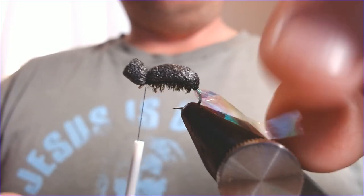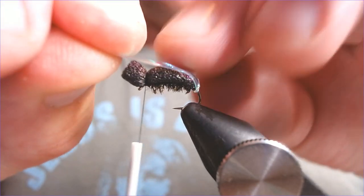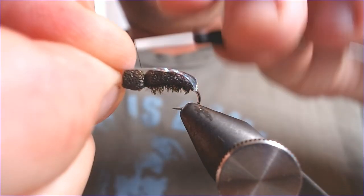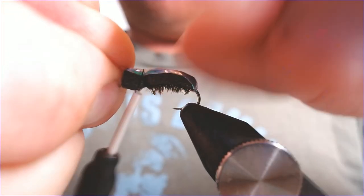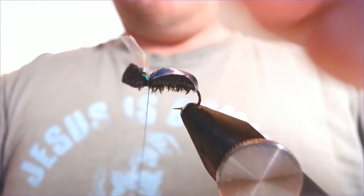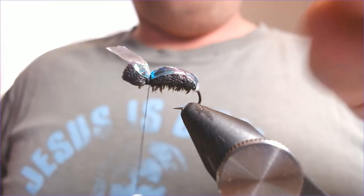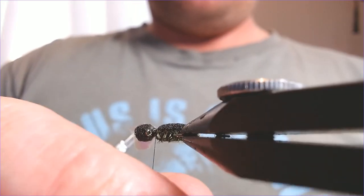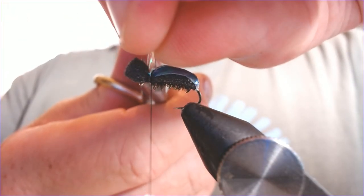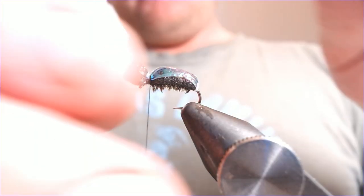I'll come back over the top of this with my pearl sheet, getting it nice and even, stretching it as I pull it over so it's fairly even all the way over, then just take a catch in there and lock it down nice and tight. Some materials are quite delicate but this stuff I've found over the years is fairly robust, so I'm not worried about the trout's teeth.